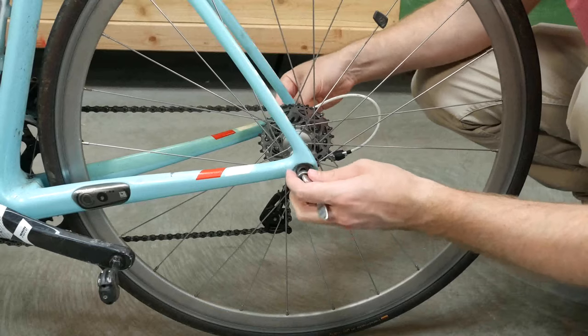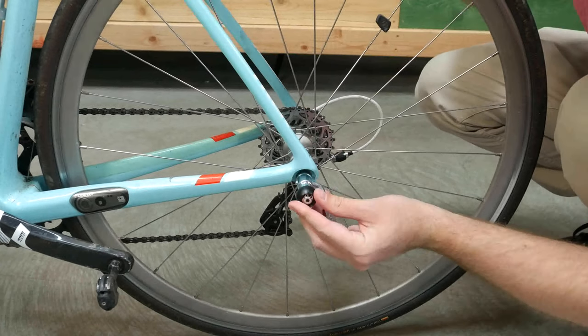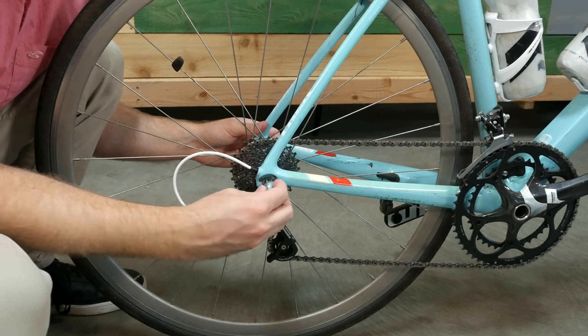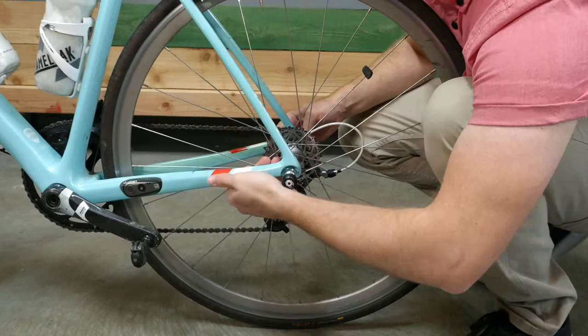To install the QR axle, begin by removing the existing axle from your bike. Place the Balls axle through the hub. For the QR axle, place the spring back in place and screw the balls onto the exposed end of the axle, then tighten.